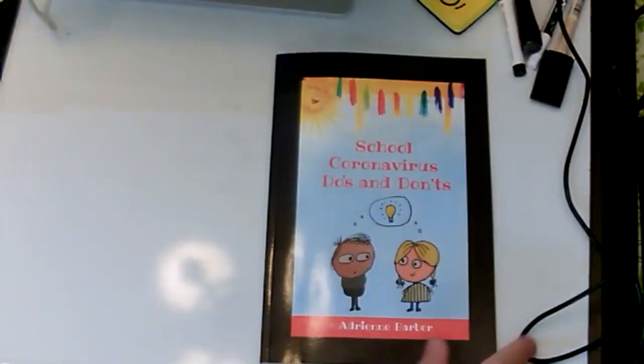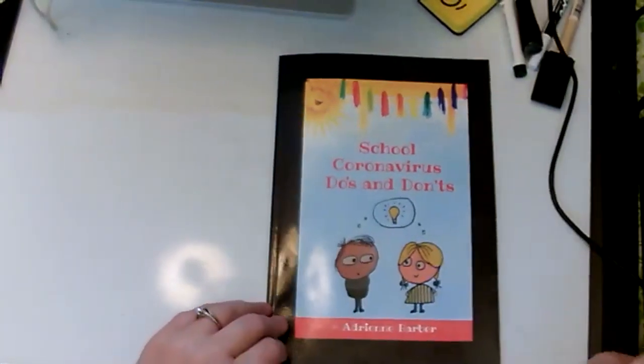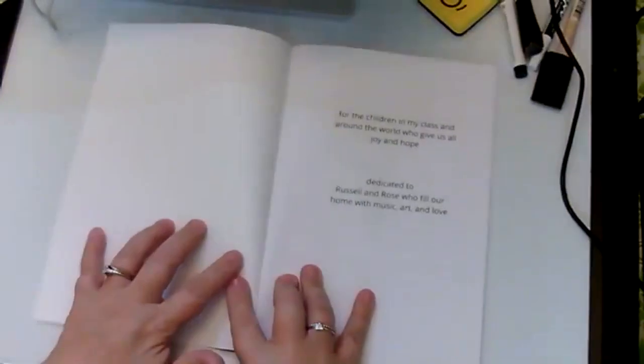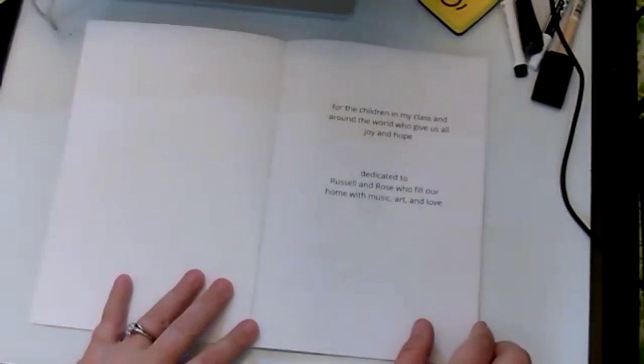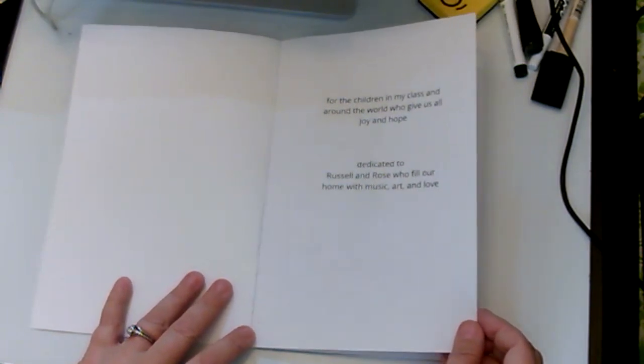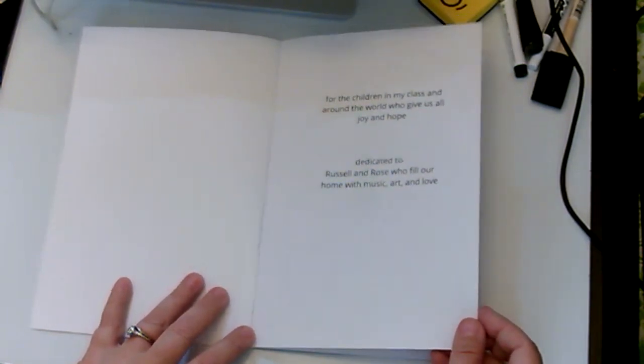Without further ado, I'm going to read, then we'll do some drawing and a science experiment. 'School Coronavirus Do's and Don'ts' by Adrienne Barber — for the children in my class and around the world who give us all joy and hope. Dedicated to Russell and Rose, who fill our home with music, art, and love.